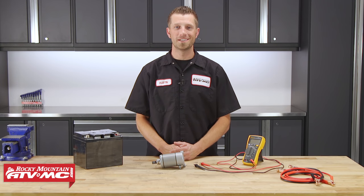Hey, what's up everybody? Dustin here with Rocky Mountain ATV MC. Today, I'll be showing you how to test the starter motor on your motorcycle, ATV, or side-by-side.